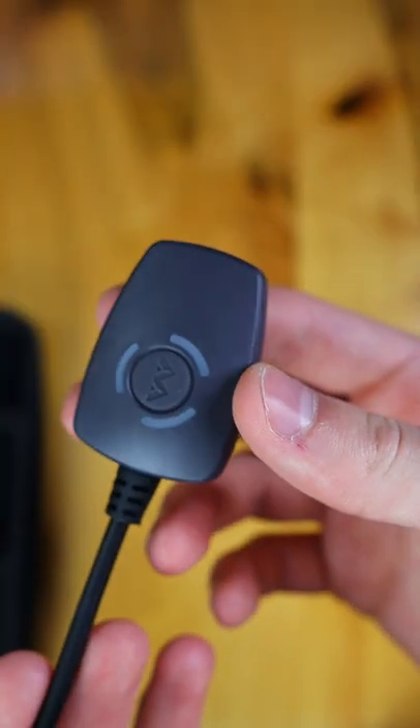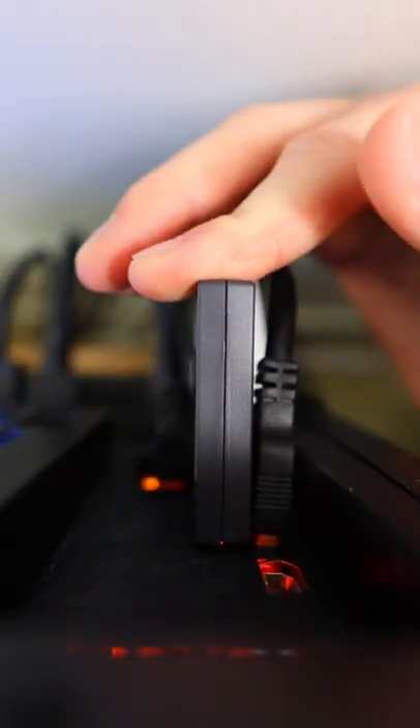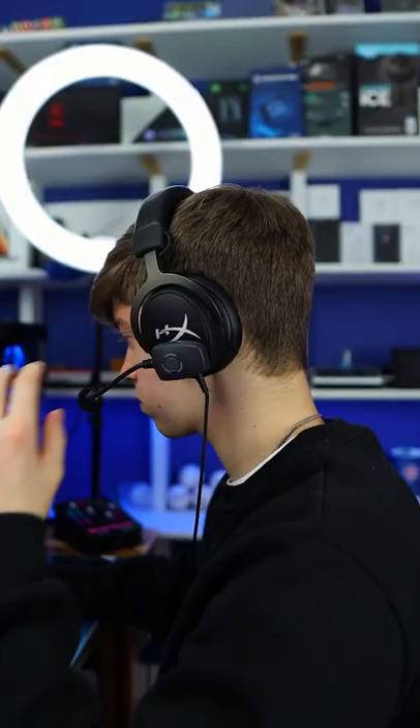This is ModMic Wireless, an easy way to implement an attachable and detachable microphone to a headset that doesn't come with one. I set the ModMic up within seconds — it's as easy as plugging in the USB receiver, peeling the adhesive off, sticking the magnet onto my headset, then attaching the wireless mic. And now I have an audio setup.